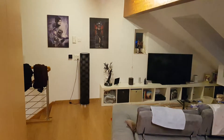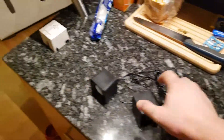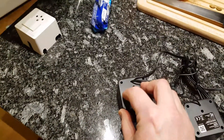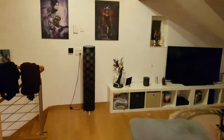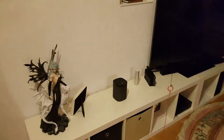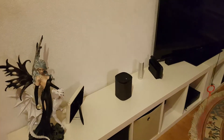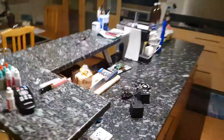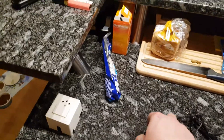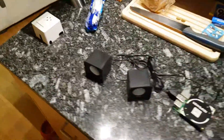Now let's see where it speaks. Jarvis, what's the temperature outside? The temperature at the module outside is currently 5.1 degrees. So as you can see, it's speaking to me through my existing Sonos installation.